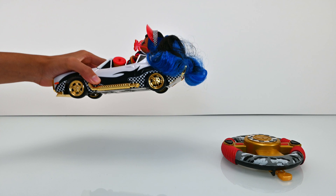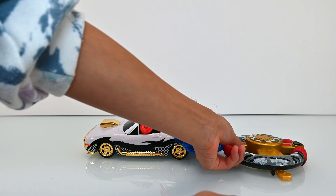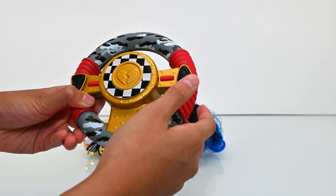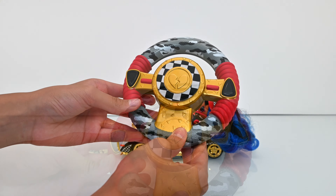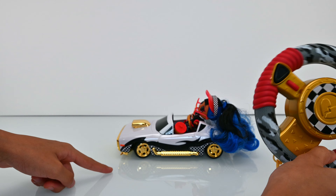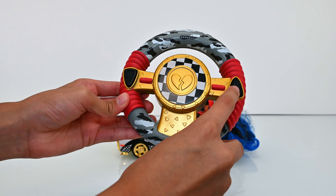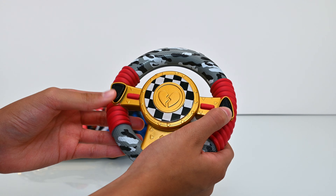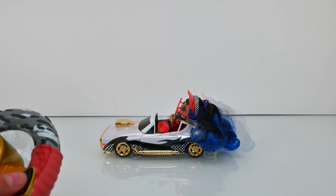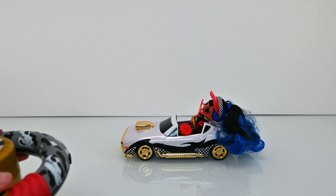There's a switch underneath the car — turned it on. And there's a switch on the steering wheel — turned on. Fun fact: if you move the steering wheel left to right, the wheels can move as well! This is the forward button and this is the backwards button. Now let's try to move the car — forward and backwards. That's pretty cool, right?